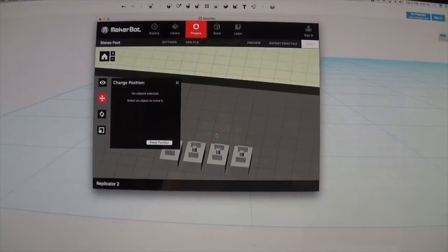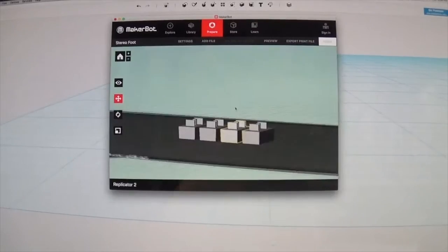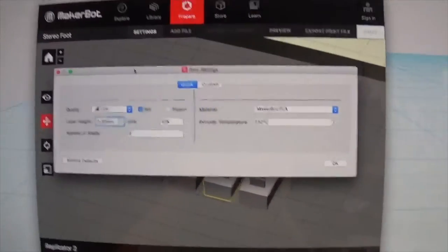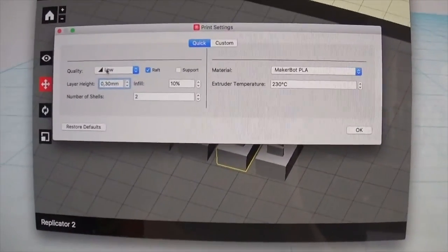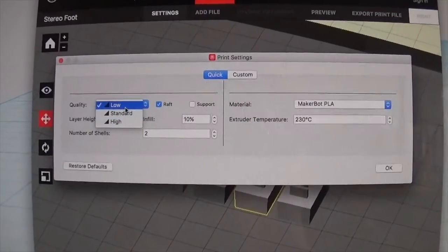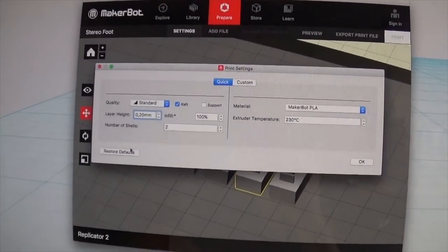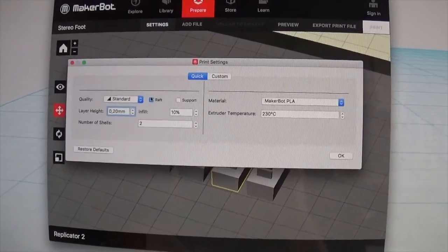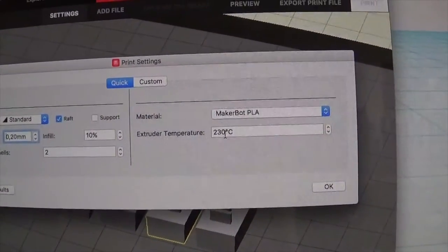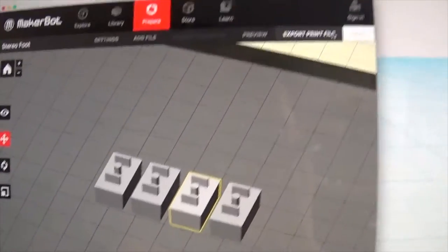There we go — four pieces, all printed at the same time. I'm not going to print all eight at once because it's going to take a lot of time, and since these are a bit fiddly I have to amp up the quality of the print a little bit. Going to standard — I usually print at a lower resolution because the results are really good on the MakerBot, but on standard I'll just use the default: 10% infill and a raft, no supports needed. This is the temperature I've had the best luck printing at with my MakerBot. Let's export this.